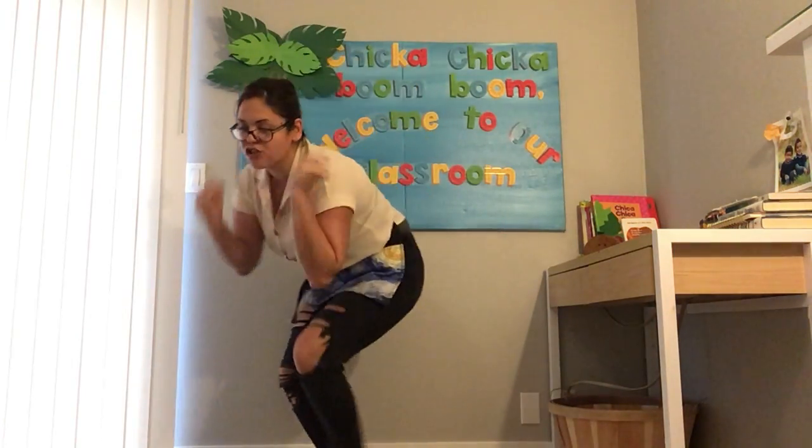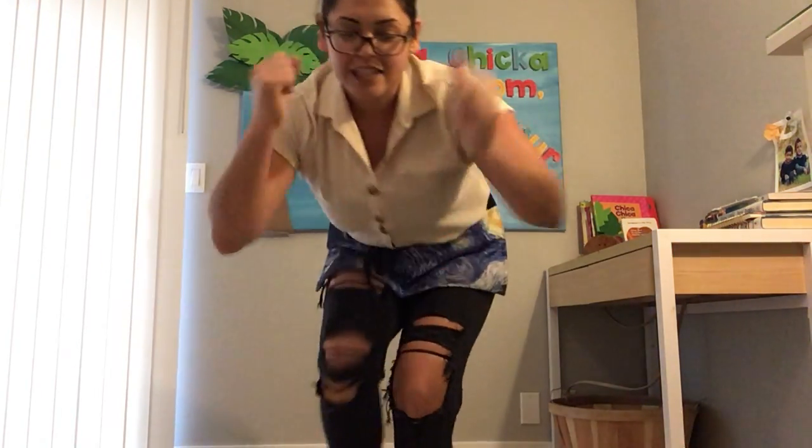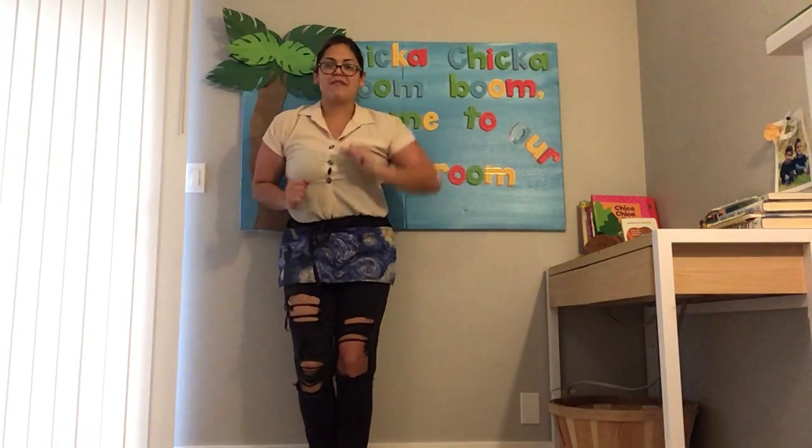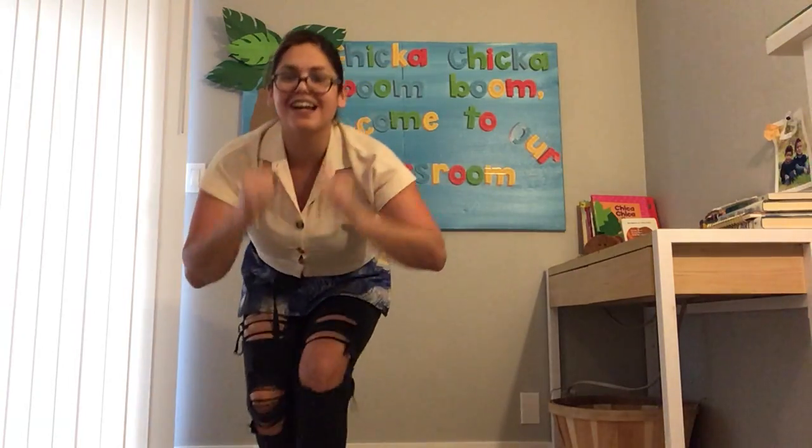Can we smash? Let's smash! Smash, smash, smash around, smash around the floor. Smashing, smashing, smashing, smashing more and more and more. One more time — smash, smash around, smash around the floor. Smashing, smashing, smashing, smashing more and more and more. Gotta be careful smashing though!